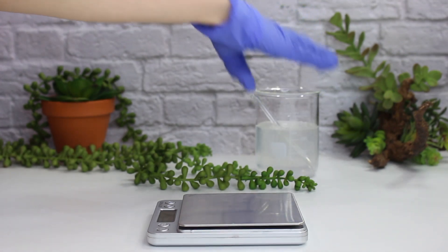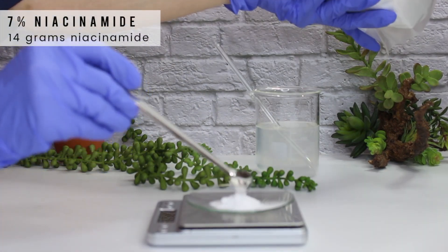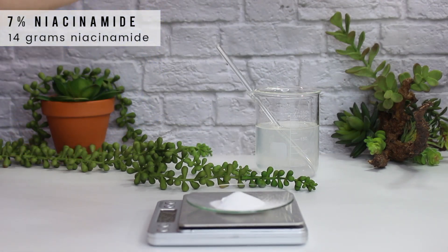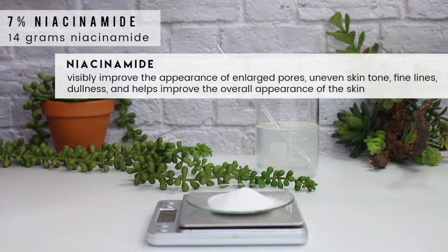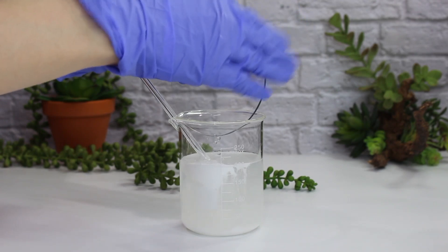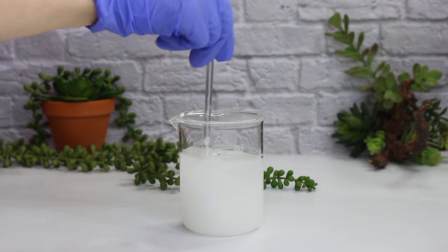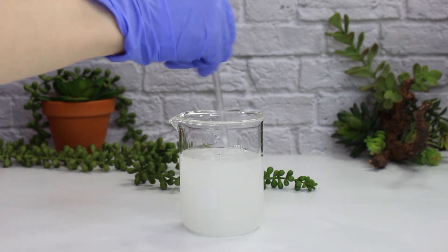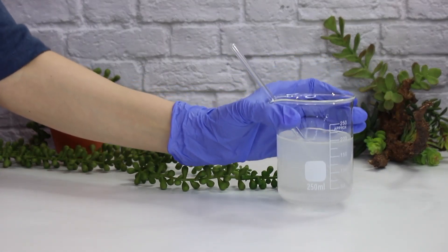Now I'm going to take that off my scale and grab what is called a watch glass — I get comments about these all the time and I'll link them in the description box. I like using these to weigh out powders to make sure I'm getting the right amount and don't accidentally add too much into my beaker. I'm adding in 14 grams of niacinamide. Niacinamide can visibly improve the appearance of enlarged pores, uneven skin tone, fine lines, and dullness, and helps improve the overall appearance of skin. It's commonly used in lightening and brightening products and is great for all skin types. It dissolves pretty quickly — just mix it in, and you'll know it's dissolved when your solution is clear.